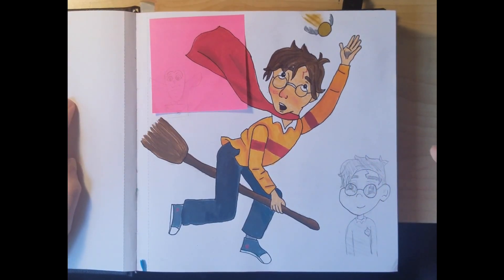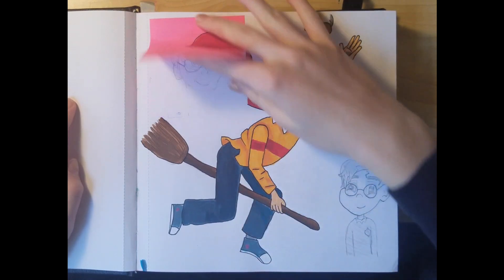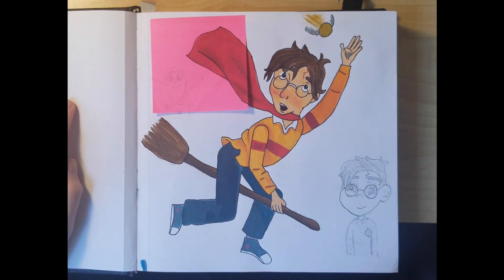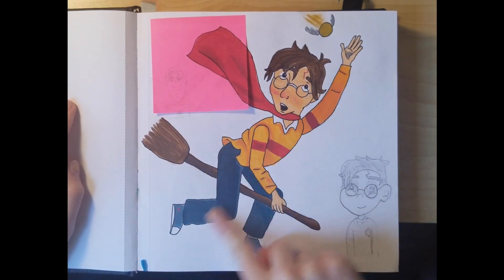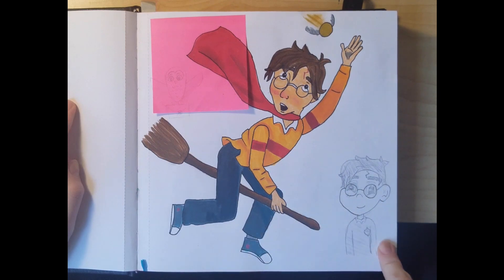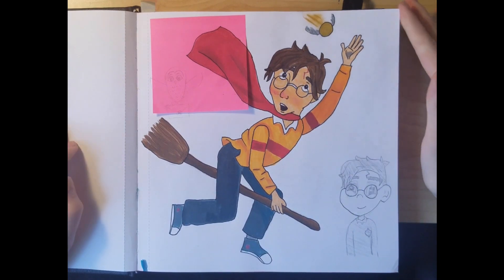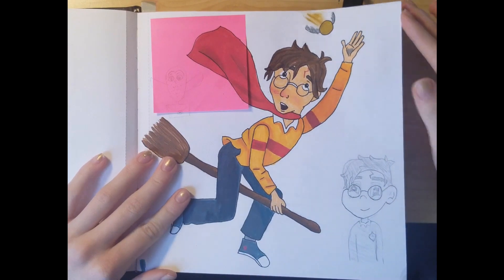I took one of my books and looked at the cover and just drew what I saw. I originally drew this but I didn't like it so I covered it up with a sticky note — I do that a lot in the sketchbook. I drew this as a sketch originally and decided to go back and color it, but I accidentally colored in a lot of the white in his eye, and I remember being so upset about that.